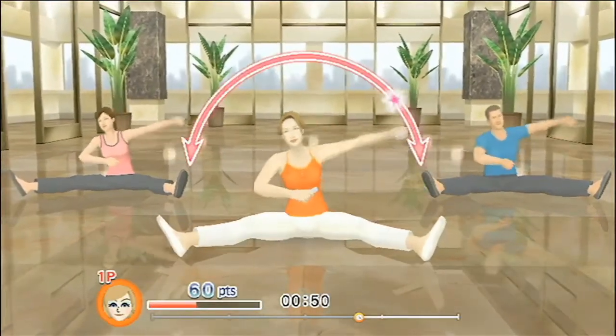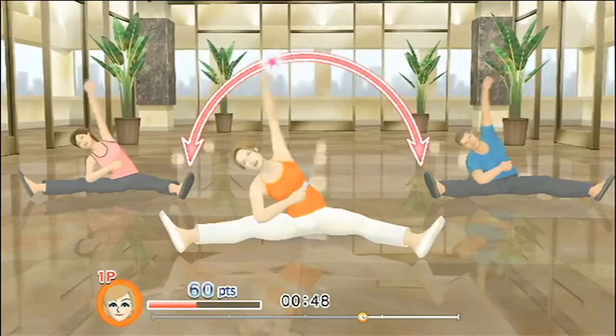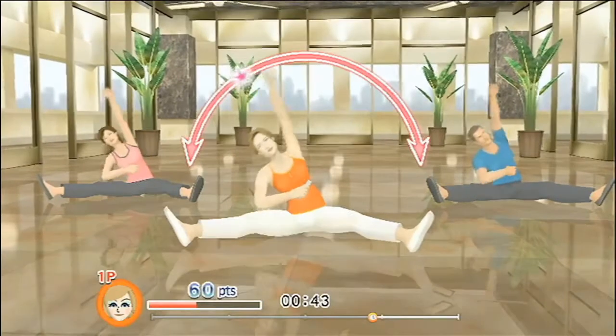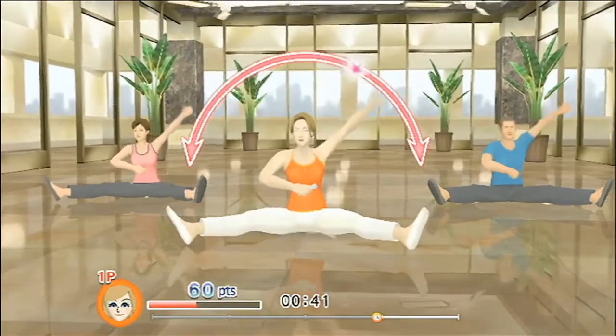One more time. When you raise your arm up, really feel the stretch in your back and side. Gently lower it again. Now for the opposite side.